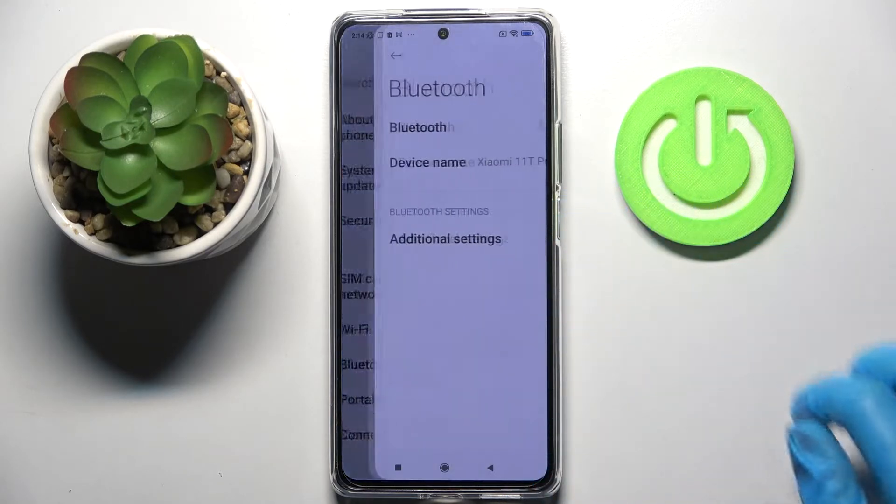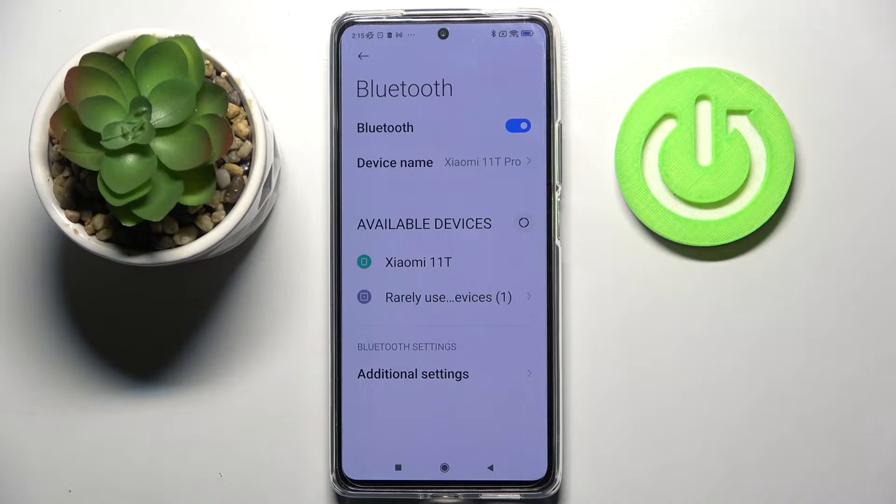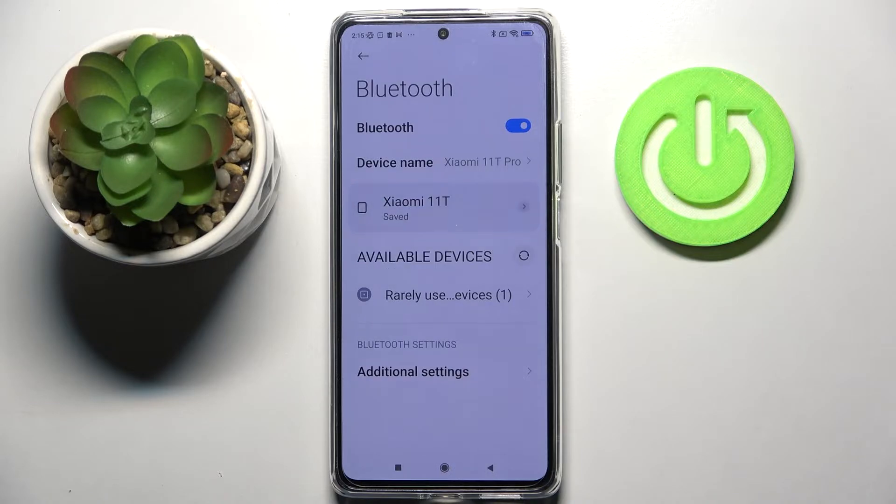Firstly, open settings and click on Bluetooth. Now tap on the switcher to activate it and wait for available devices to show up. When they do, you need to tap on the one that you wish to connect to, wait a bit for the popup to show up and click on pair. Now wait for this device to accept your connection request and as you can see my devices were successfully connected.